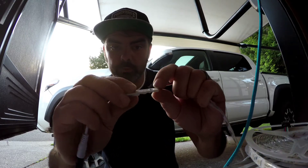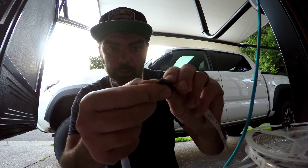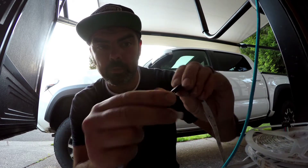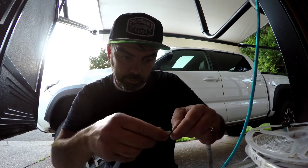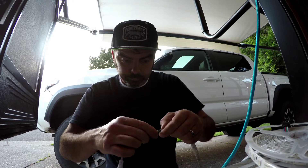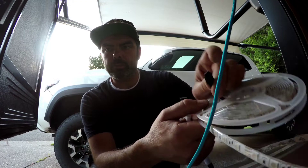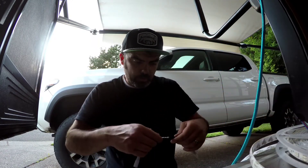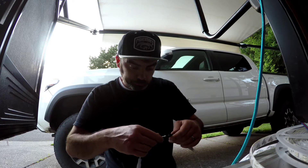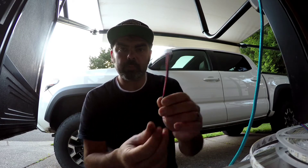There's a little tiny arrow on here as well as on the connector, so that way you plug it in the right direction — because it does matter. The other cool thing about this light is it has another connector on the other side to add another strip. This one is about 16 feet, but if you wanted to add more you could.